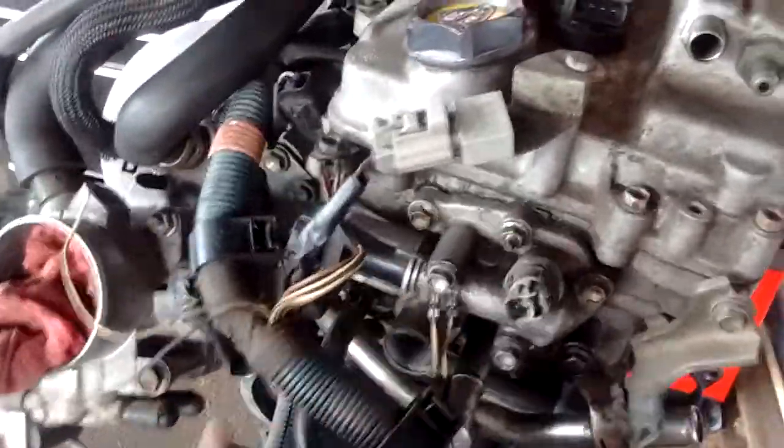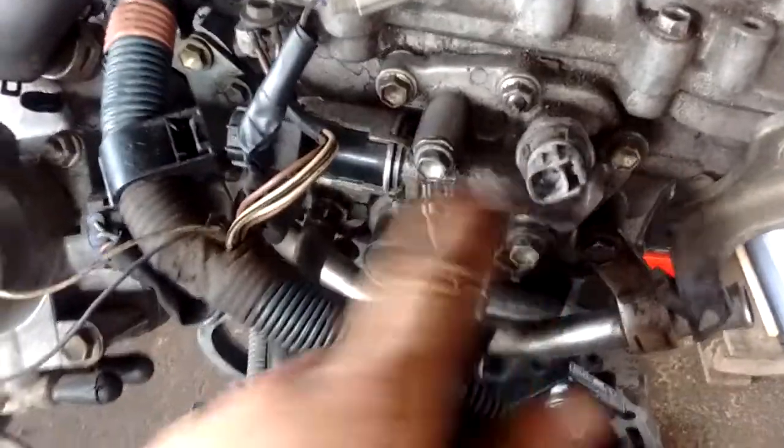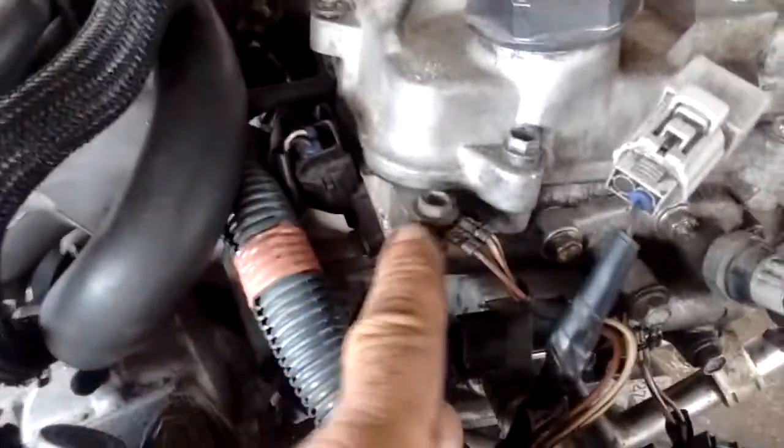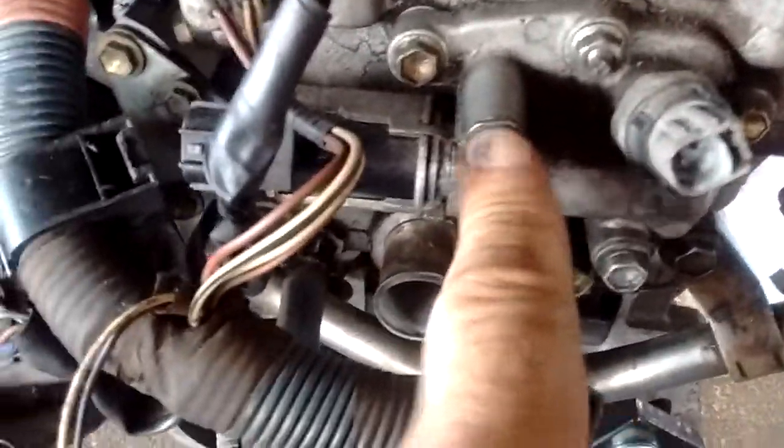This point right here comes from the harness and it connects right above the VVTL or lift solenoid. Then we have this one on the block right here, also right above the lift solenoid. You see the harness connects right here — this one the harness connects right here.